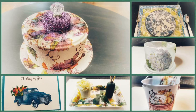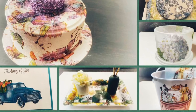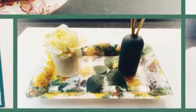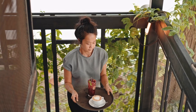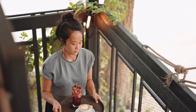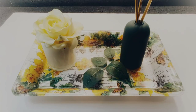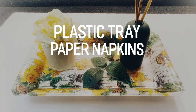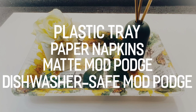On to DIY number three. Trays are so needed, especially when you're spending a lot of time outside in the summer — you can put your glasses of lemonade on it and take it outside to the patio or any outside space. The supplies you need include one plastic tray from Dollar Tree, some colorful napkins that were sent to me, matte Mod Podge, dishwasher safe Mod Podge, and some scissors.